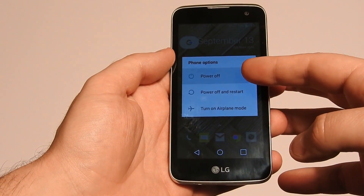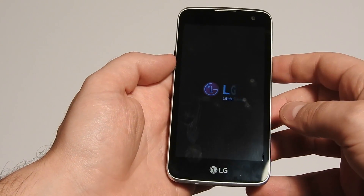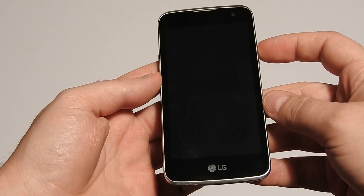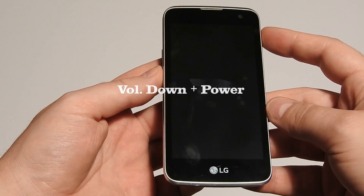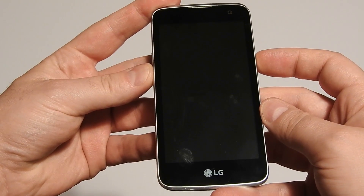First we need to power off the phone. When it powers off, hold the volume down and power buttons together until you see the LG logo on the screen.